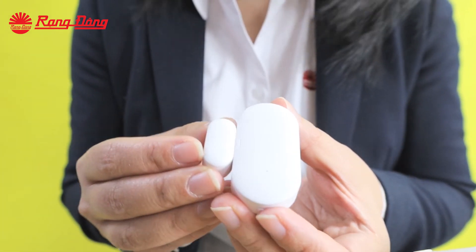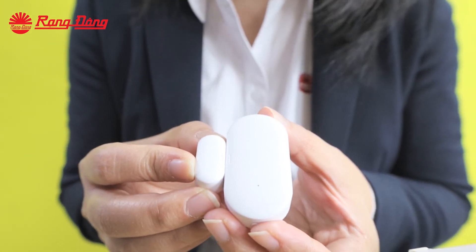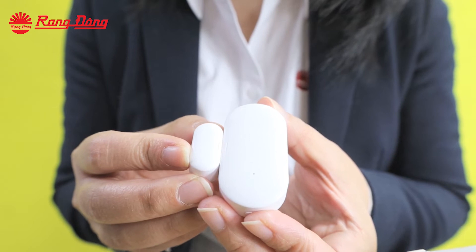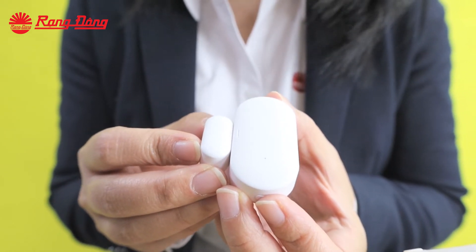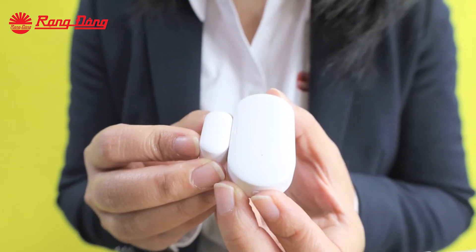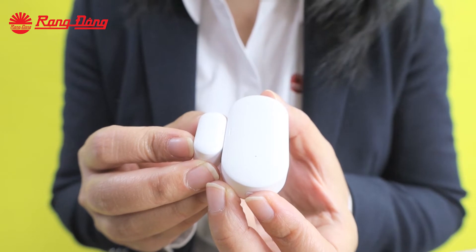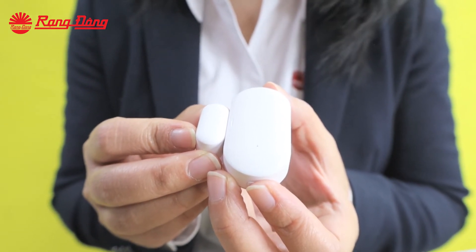Similarly, in case of closing the door, these two parts come together, and the closing status is shown on the smartphone app. All signals are updated immediately on the smartphone app in real time.